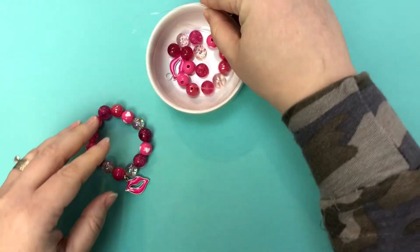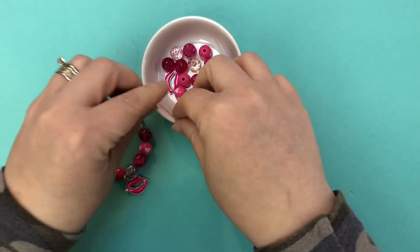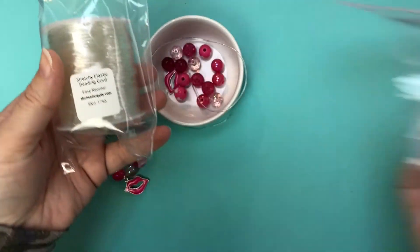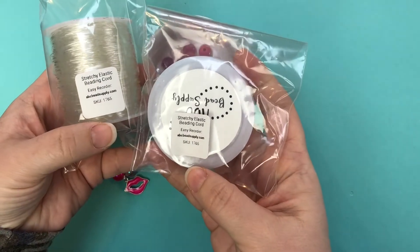Okay so the first thing you're going to do is take a piece of the stretchy elastic. We have two rolls of the one millimeter stretchy elastic beading cord.